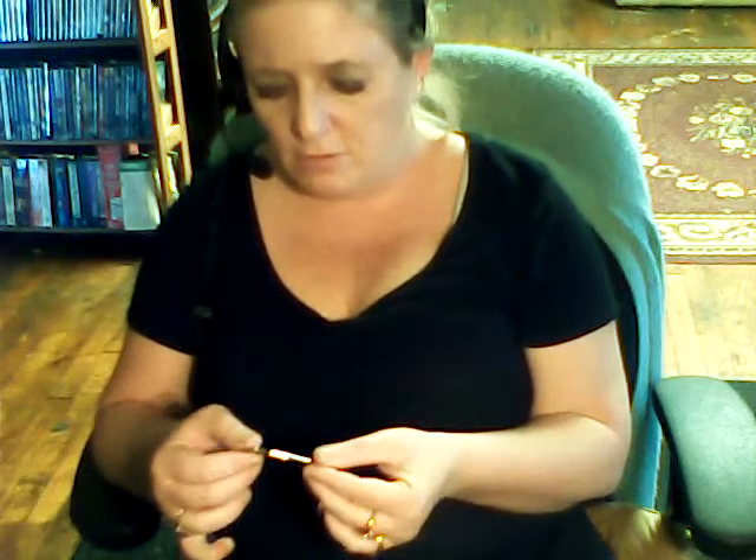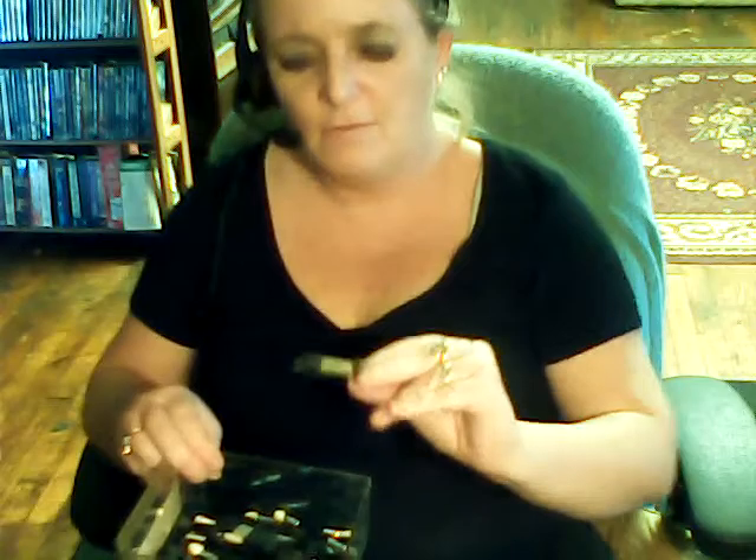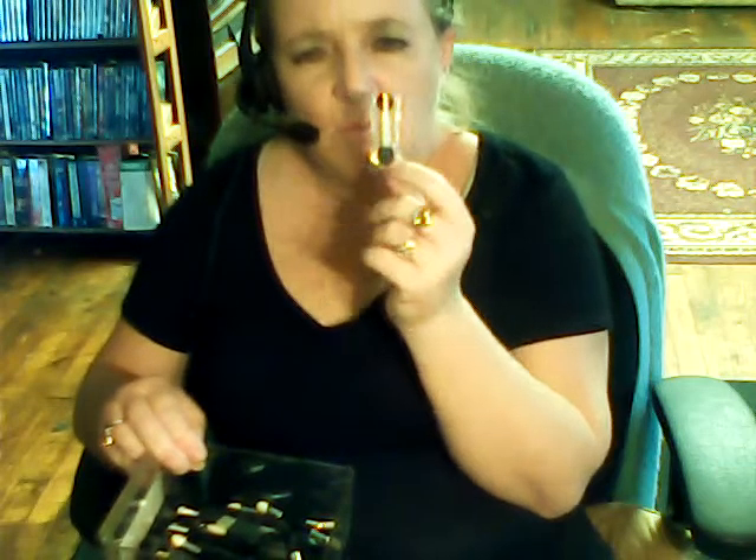I believe this might be Cover Girl but anyway. If I'm doing a swap with you and you get a little brush like this in your swap box, don't feel bad — just know it came from here. This one I know came from one of them, I don't know which, but I have so many.